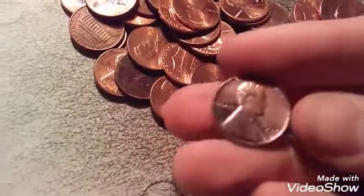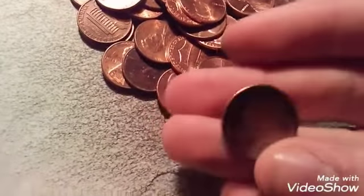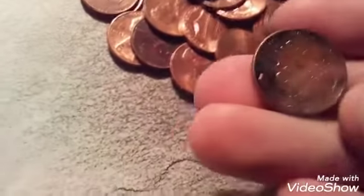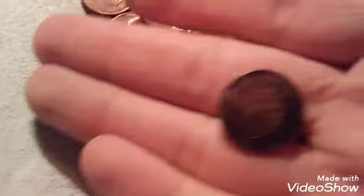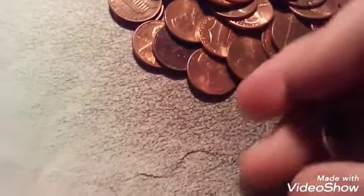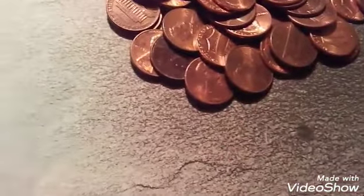Roll seven of the fourth row, and I found this 1957. If you look at it, it looks like there's like black marker, but it's rainbow toned. It's probably artificial toning, but to me it's pretty beautiful, honestly. It's in really good shape and it's got that cool toning. That's definitely something to add in there.